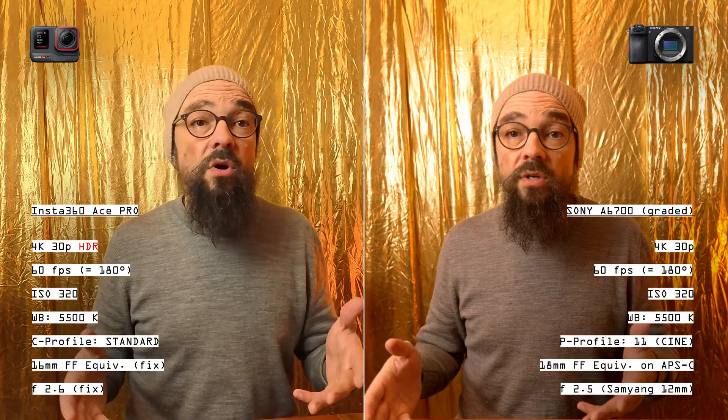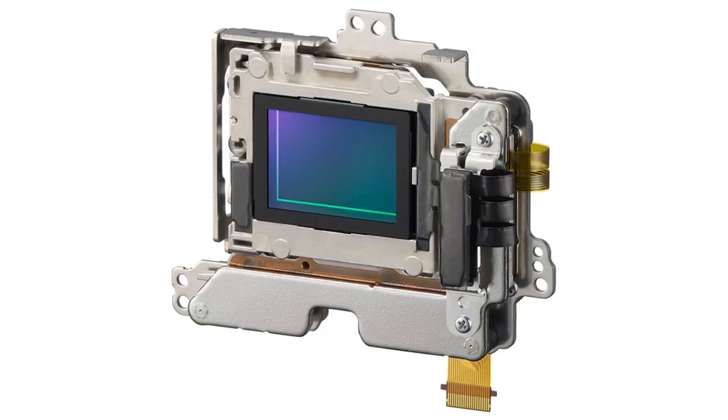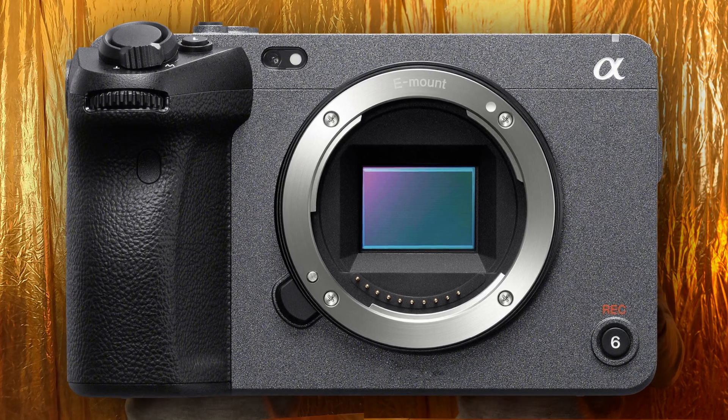Third and last difference — which cannot be changed at least for now, though Insta promises to offer this in a future firmware update — the Ace Pro records in HDR mode as soon as you start recording in standard video mode at 4K 30p. So what you see here is an HDR image versus a classic high-resolution Sony APS-C A6700, or even FX30, sensor-generated picture. Which one do you like more? Please write in the comments.